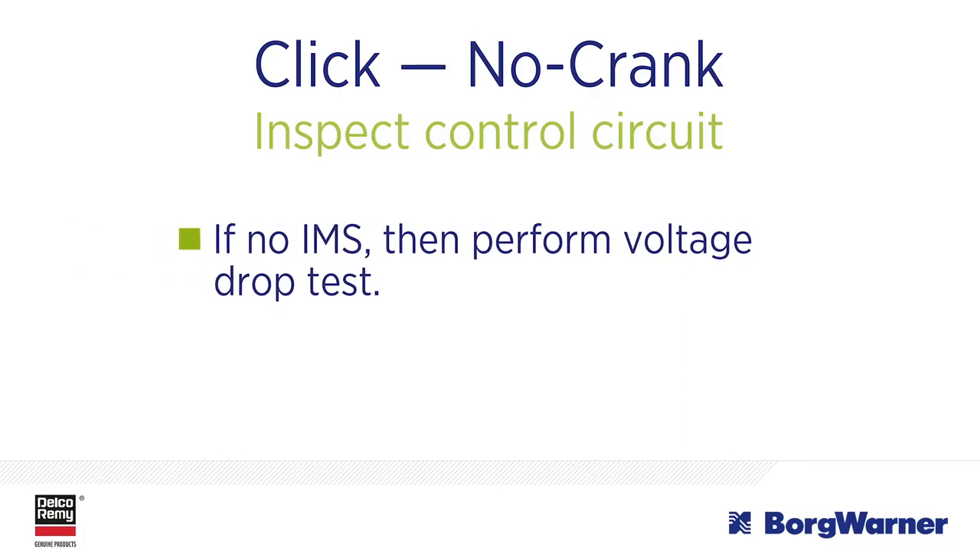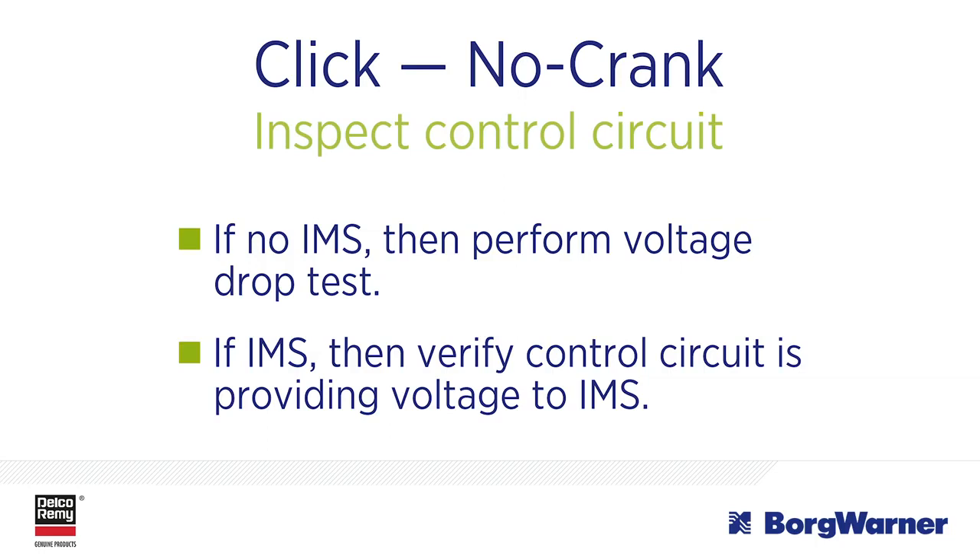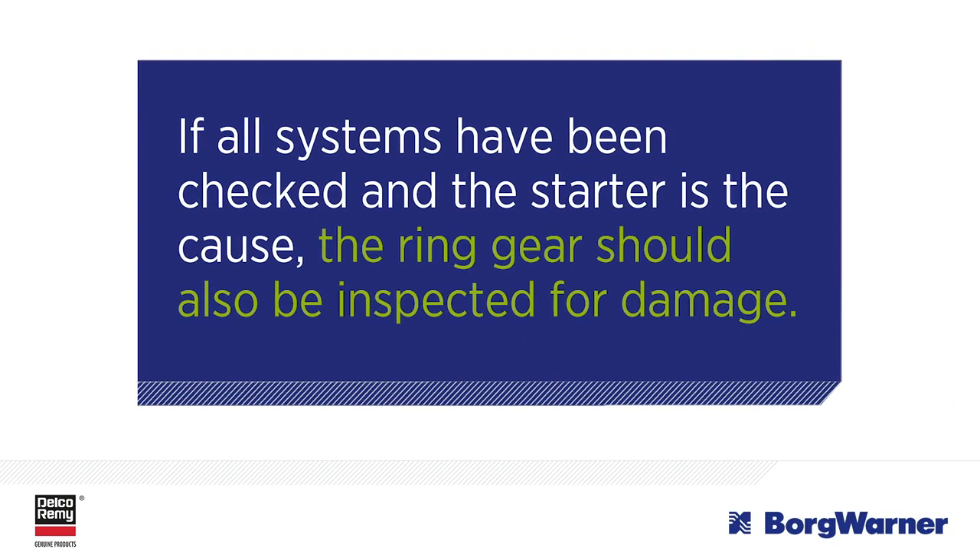For click no crank issues, check the control circuit. If the starter does not contain an integrated magnetic switch, or IMS, then a voltage drop test will need to be performed on the vehicle control circuit. If the starter does have an IMS switch function, then the technician will have to verify that the vehicle's control circuit is providing voltage to the starter IMS. Just like the slow cranking complaint, if all systems have been checked and the starter is found to be the cause, the ring gear should also be inspected for damage that could cause future starter damage.